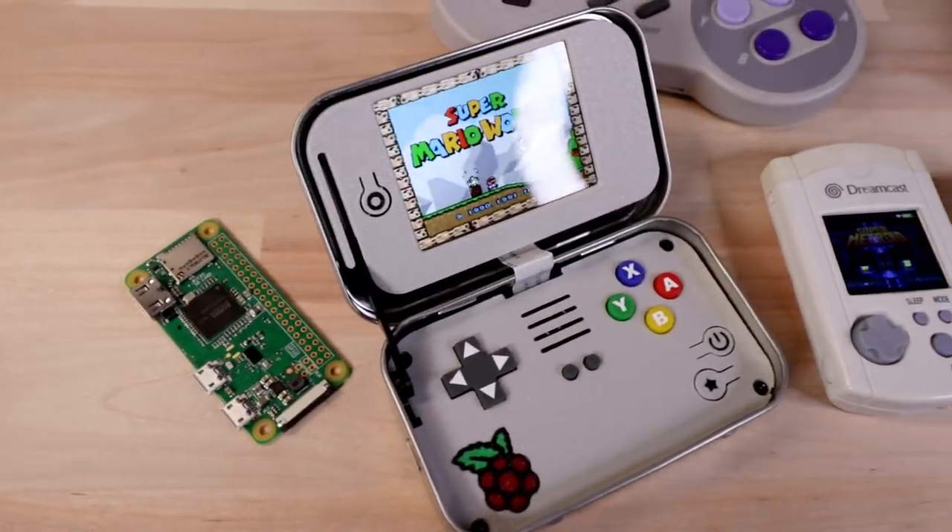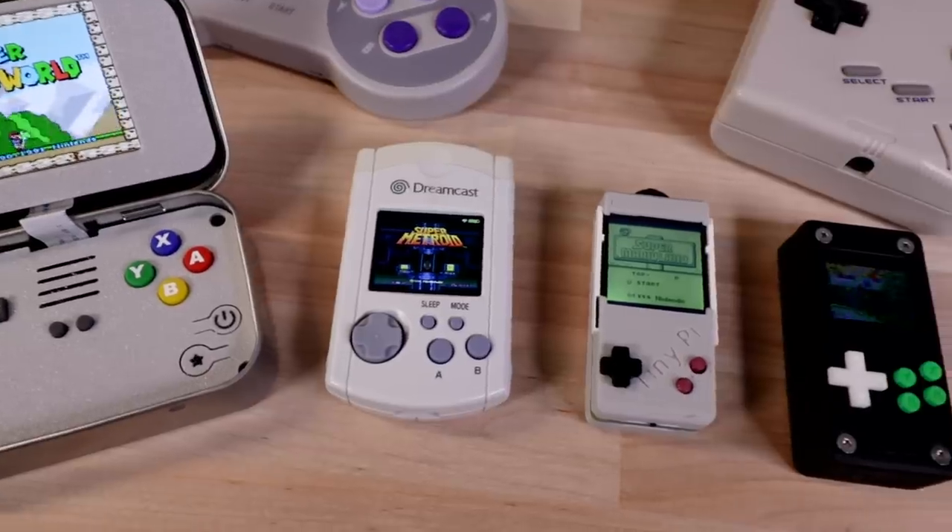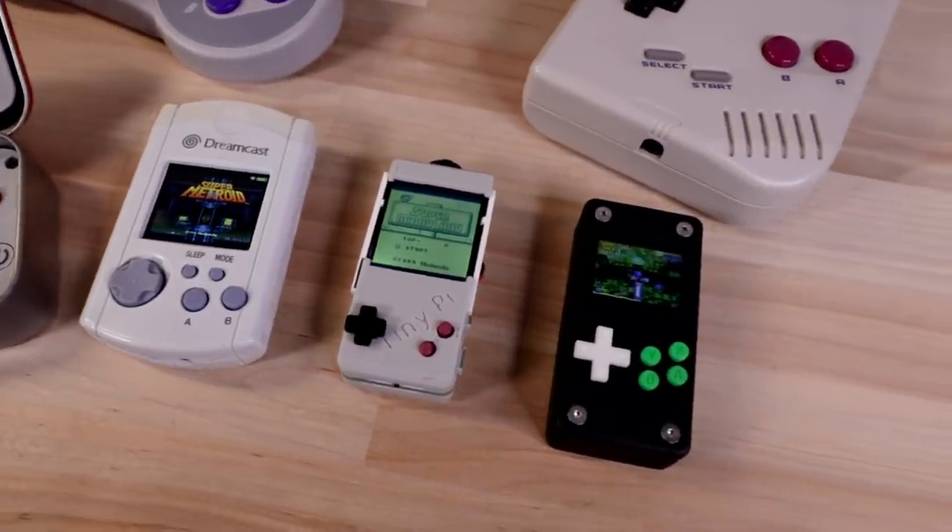If you've watched much of my channel, there's a good chance you've seen at least a couple of really small Raspberry Pi based gaming handhelds. From the MintyPie to the VMU and the TinyPie and TinyPiePro, making these things as small as possible has sort of become a staple within the community.